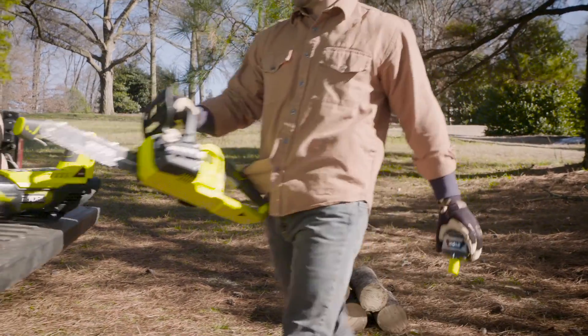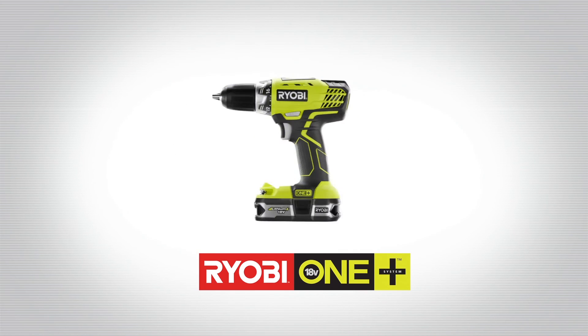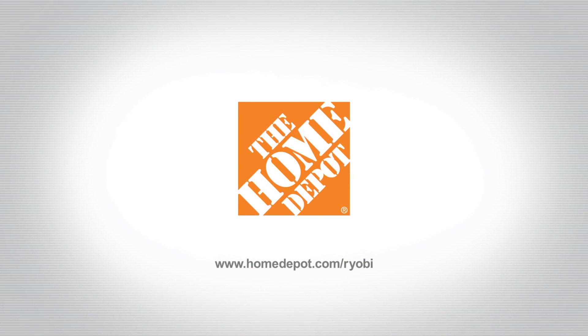Ryobi One Plus Brushless Chainsaw, part of the Ryobi One Plus family, compatible with over 100 tools sold exclusively at The Home Depot.